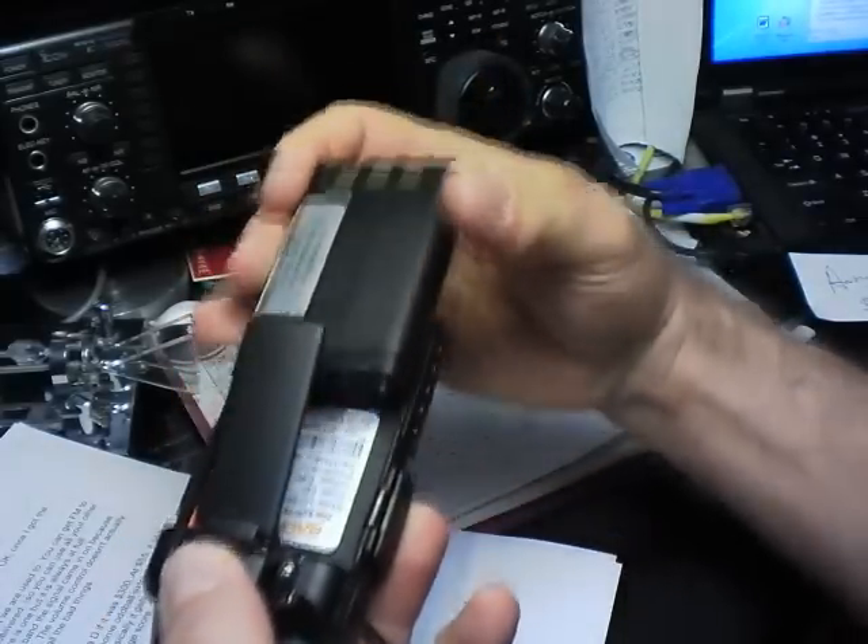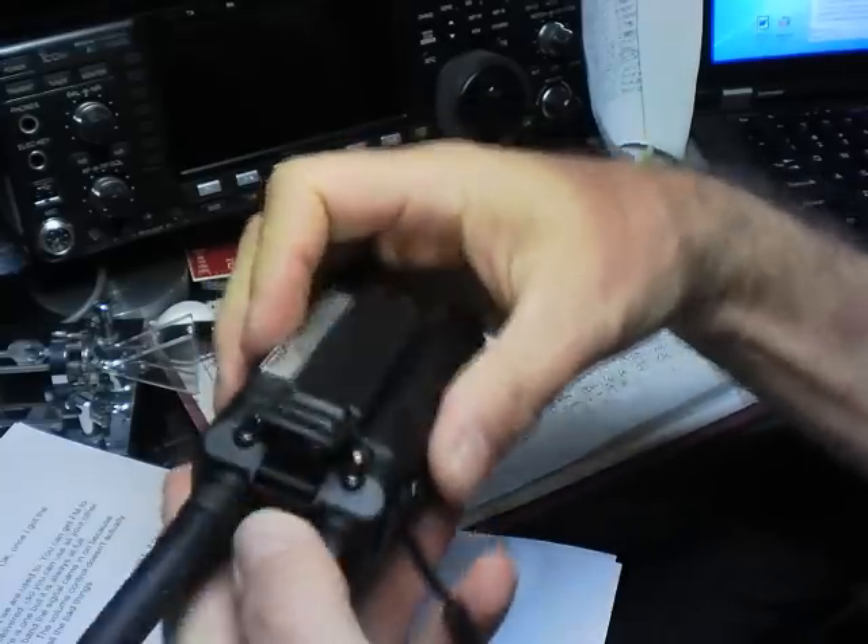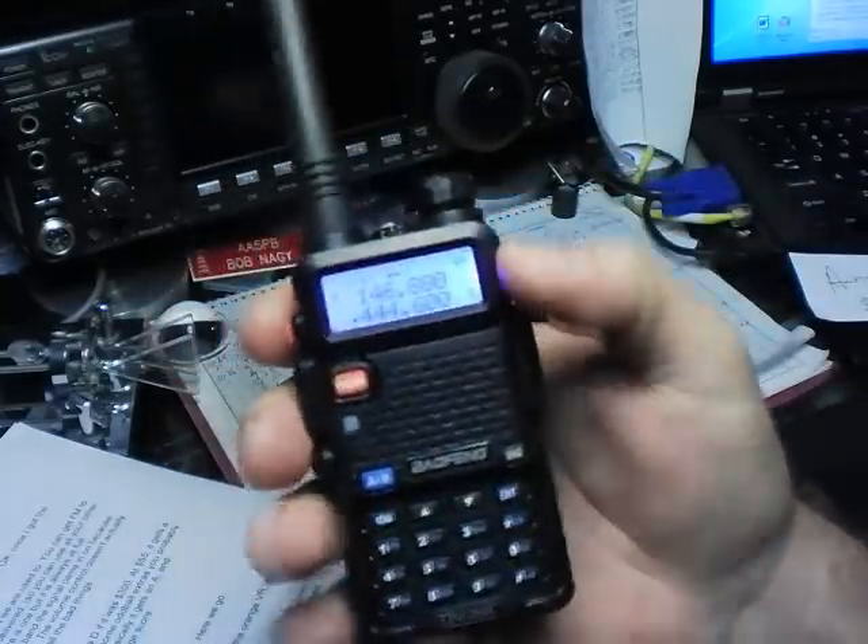The battery removes with a push-button — bam, like that. Slides back on. I'll also show you a picture of the inside guts of the radio.